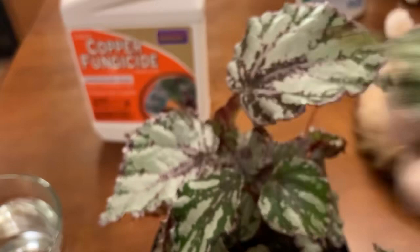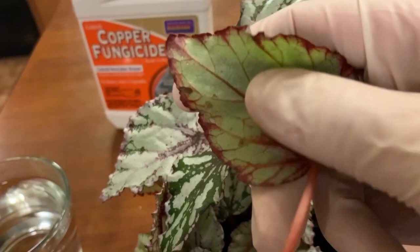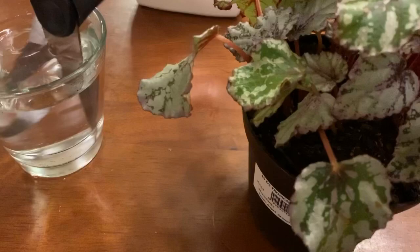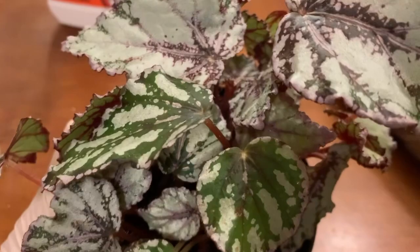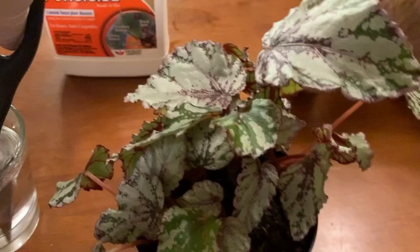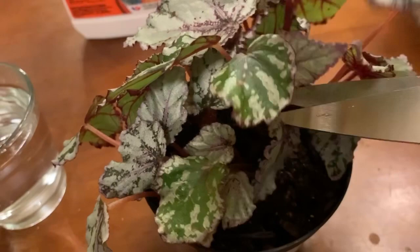With my spider plant these little dots were black, but these are like a golden brown. Here is another leaf right there — so dip, dry, and snip. It is as easy as that. Now the Botrytis bacteria or fungal spore can live in soil for two to three years, dormant. Because of the conditions I keep my plants in at home, it was able to spread like wildfire after I got back from Lowe's.